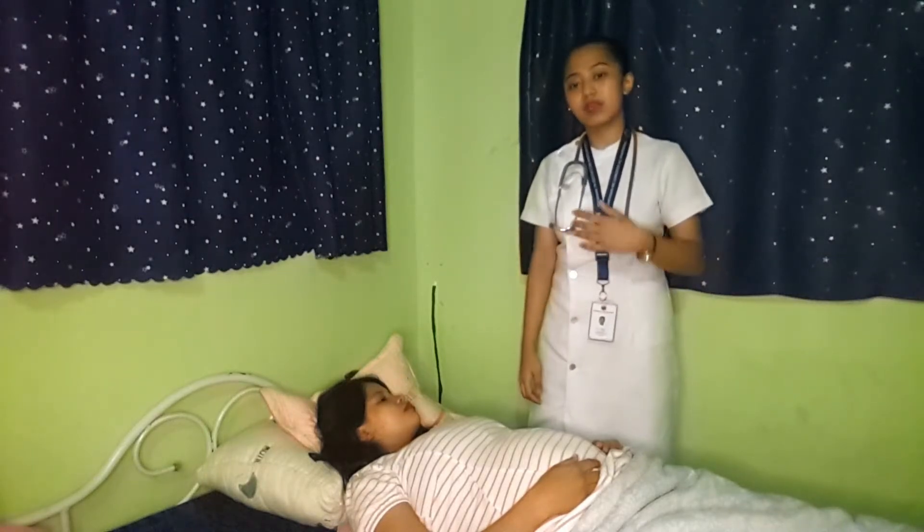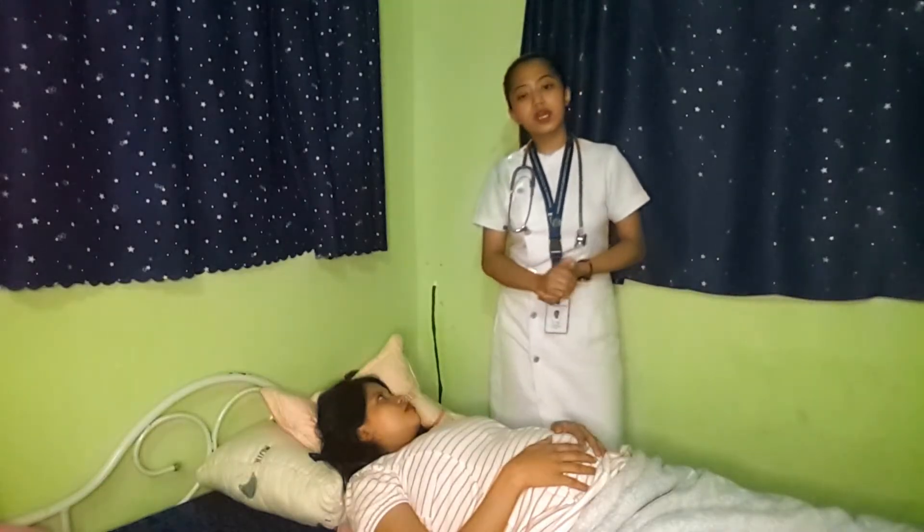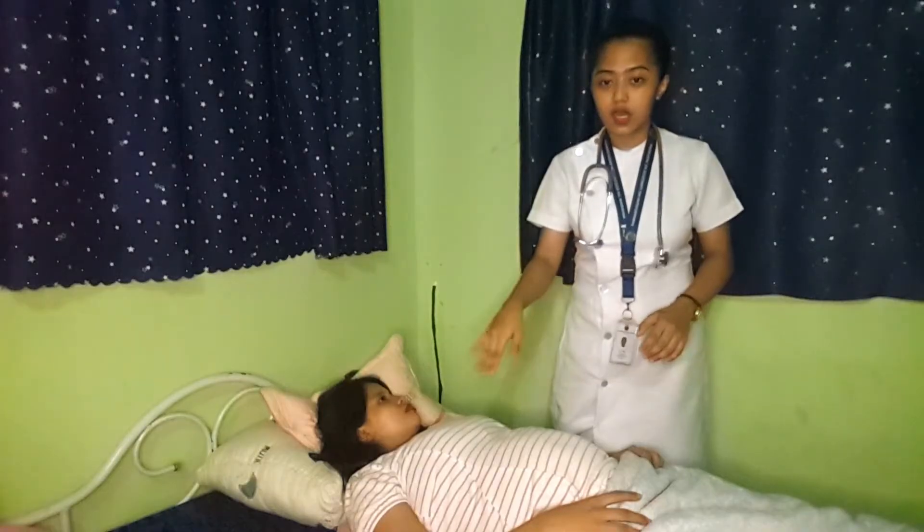We will now proceed to Leopold's maneuver together with auscultating fetal heart rate. The rationale for doing this is to determine the baby's position as well as its heart rate. When doing Leopold's maneuver, we need first to obtain the client's OB history and determine the client's weight, vital signs, LMP, and AOG. The equipment we will be needing includes a stethoscope, Doppler if available, pillows, and a watch with a second hand.